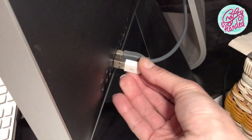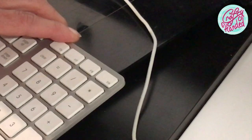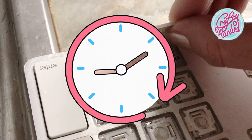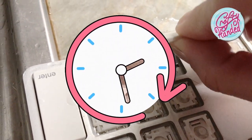Before we go any further, unplug the keyboard from your computer or remove batteries if you have a wireless, unlike me. Remember, time is your enemy — start working on it as soon as possible while the damage is still wet.